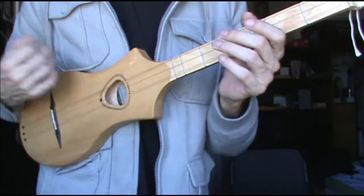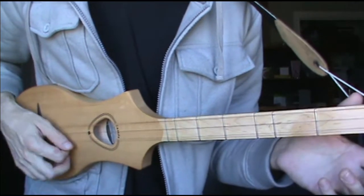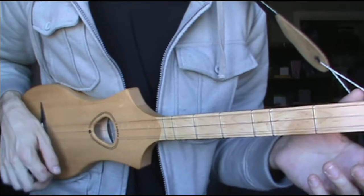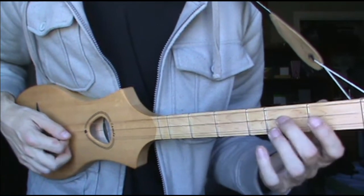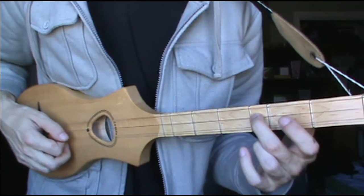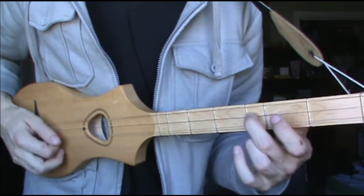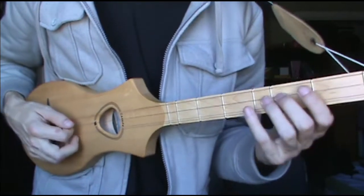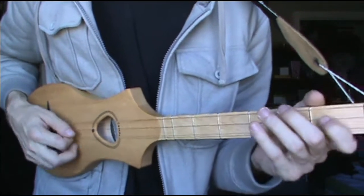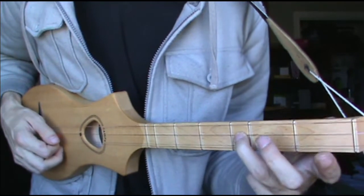After you do that, you end up going to a section which is hitting all the open strings, but you're starting off with your finger on the 2nd fret and then sliding up to the 3rd. And then, kind of like a banjo thing — 3rd fret there.